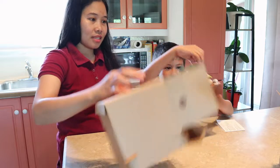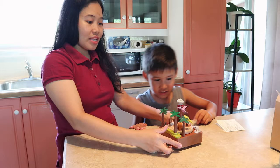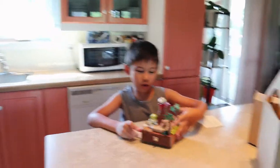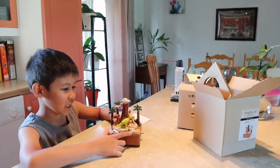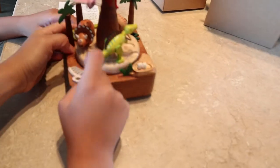Wow! So here it is - the music box. Yeah, surely it's a dinosaur. It's a dinosaur! So the front of this musical thing has eggs on the front, a nest, and a bone of a dino. That's actually made of wood, and the little dinosaurs are actually wood.